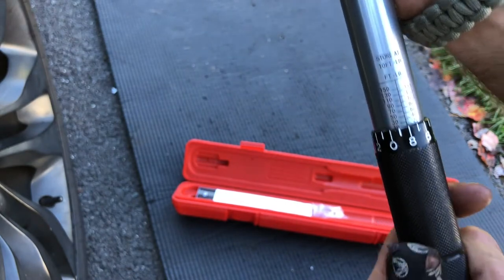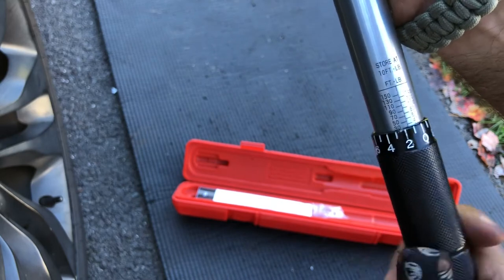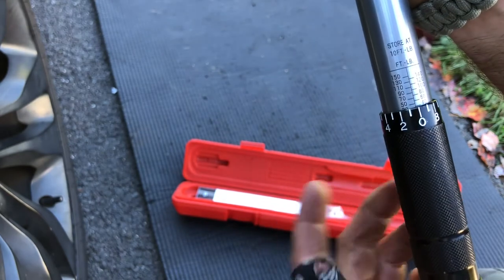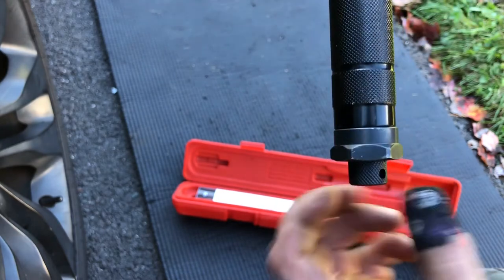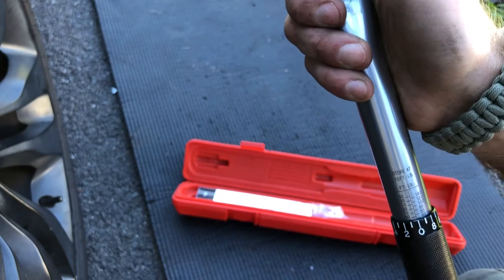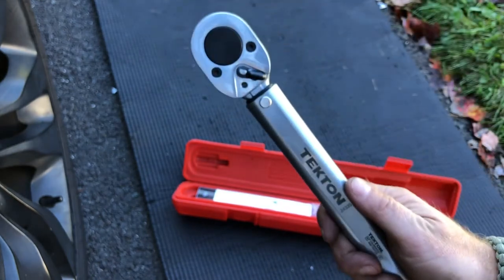What you do is loosen the bottom, set it to the desired torque setting. Let's say we want to set it to 40 — you're going to roll up till the zero meets the 40 mark and now you are set. If you want to go, for example, 42, all you do is go to the 42 and so on. Once you have your desired setting, tighten it up and you are good to go.